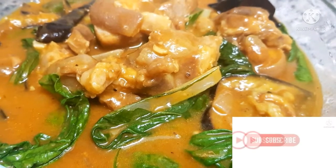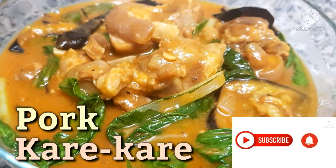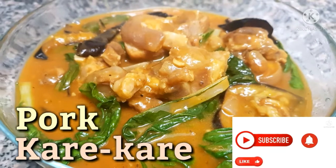Hi guys, welcome back to my channel. For today's video, I'm gonna cook one of the most popular Pinoy foods — we call it pork kare-kare.